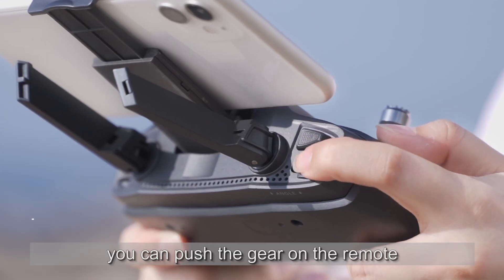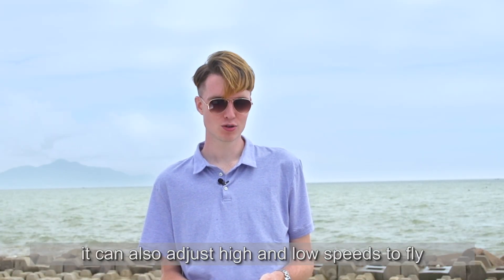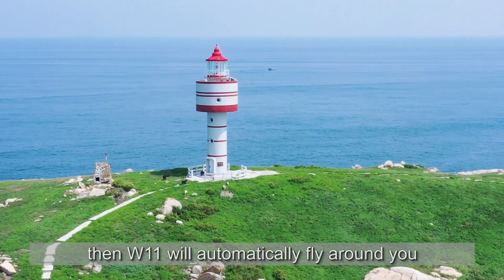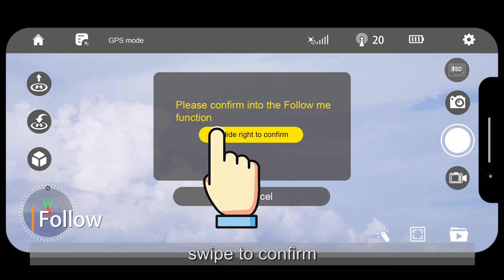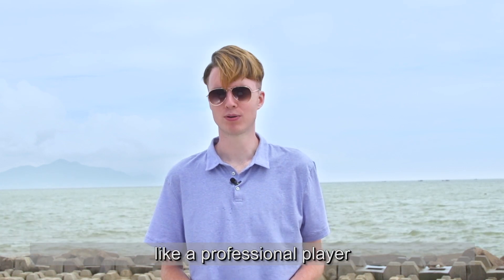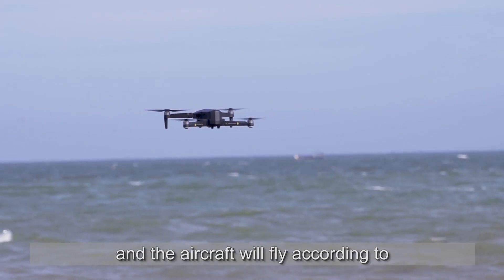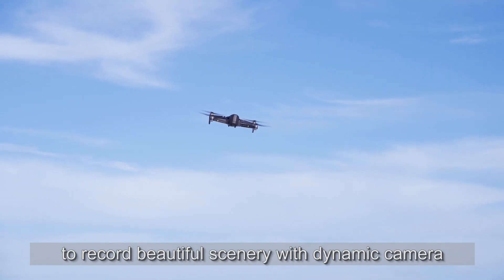During flight, you can push the gear on the remote to adjust the camera angle. In response to different winds, it can also adjust high and low speeds. Tap the surrounding flight icon in the app and swipe to confirm — W11 will automatically fly around you. Click the follow icon and slide to confirm — W11 will automatically follow and shoot accurately, allowing you to record video like a professional. Click the waypoint icon, create waypoints in the prompt box, and the aircraft will fly according to the connecting path of the waypoints to record beautiful scenery with a dynamic camera.